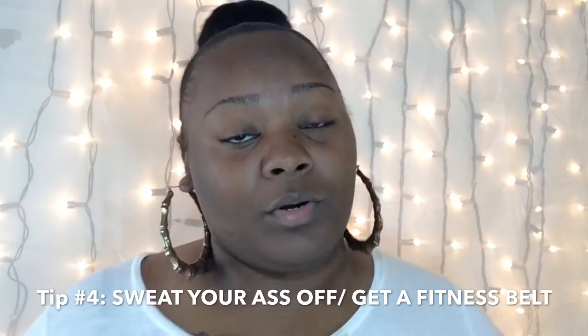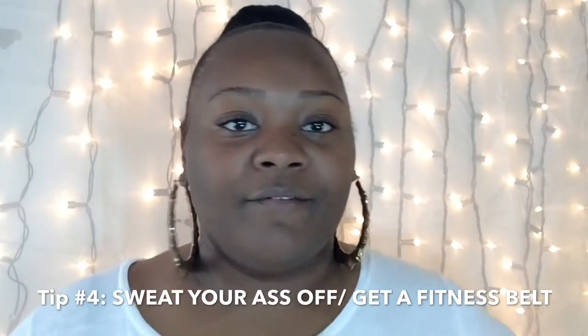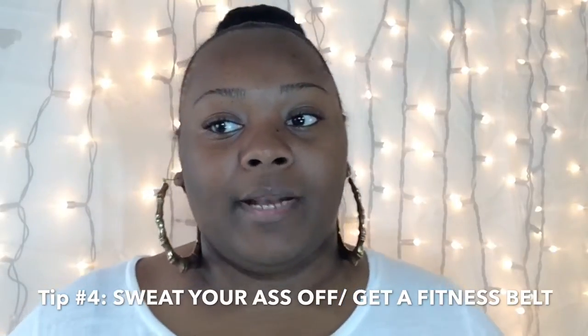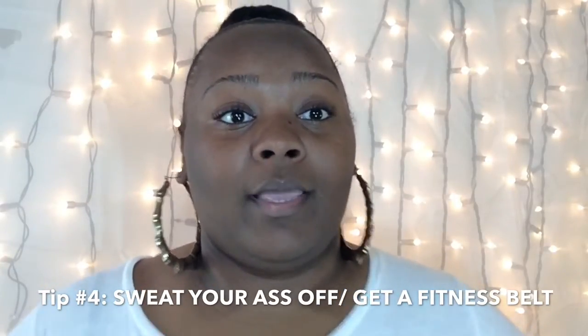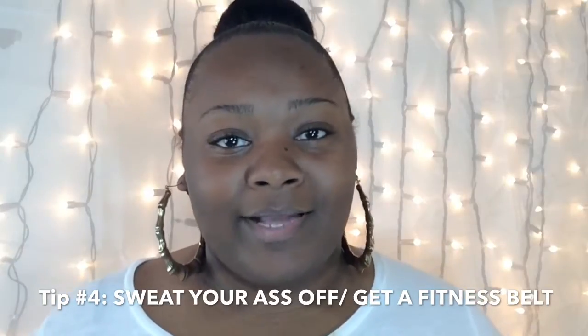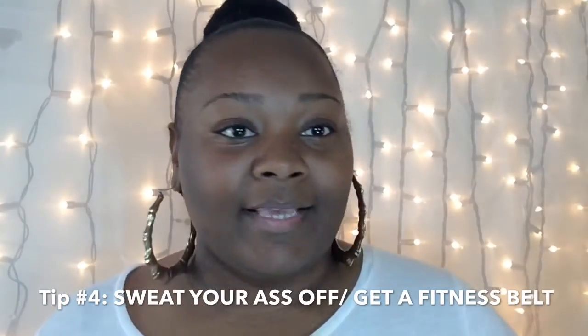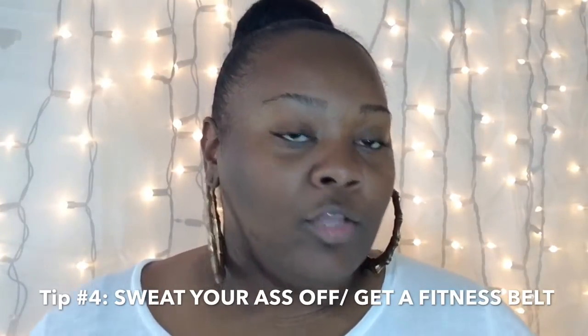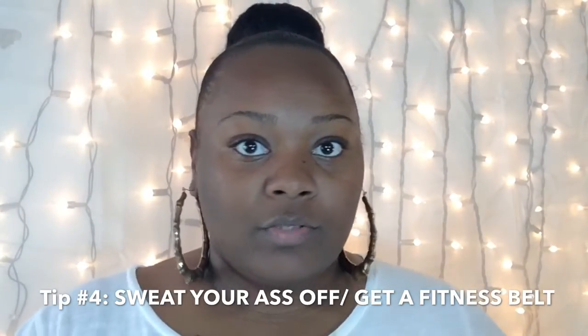After about 40 seconds to a minute of jogging, bring it back down and walk for two minutes, then take it back up. You want to shock your body so your heart rate goes up and you start sweating. You want the fitness belt for sweating and a meal plan if that works around your schedule.